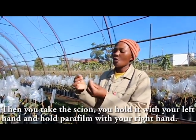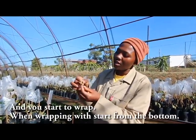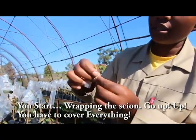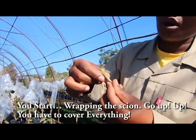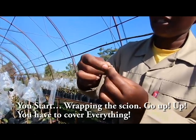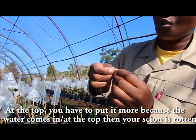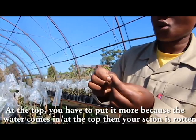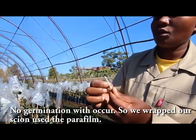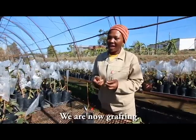Then you take the scion, hold it with your left hand and hold the parafilm with your right hand, and you start to wrap. When wrapping, you start at the bottom and go up. You have to cover everything, and at the top you have to put more because water can come in at the top and then your scion will rot — no germination. Here we have wrapped our scion using the parafilm.